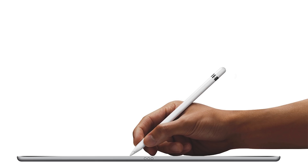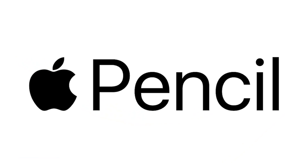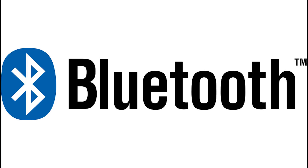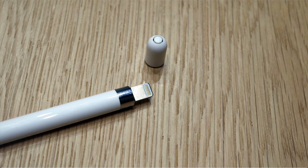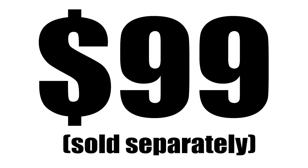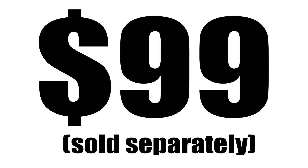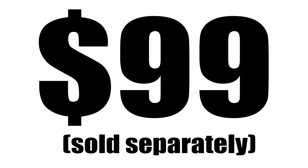The first iPad Pro came out in November of 2015 — this was the first iPad model to support the Apple Pencil, which features pressure sensitivity along with angle detection. The pencil communicates wirelessly by Bluetooth and has a removable cap that hides a lightning connector used for charging it by plugging directly into the iPad's lightning port, or via a supplied adapter and lightning charging cable. The Apple Pencil is priced at $99 and is a separate purchase — not included with any of the iPad models.